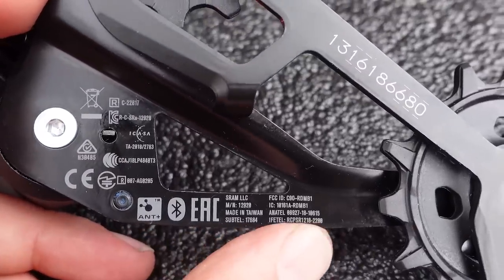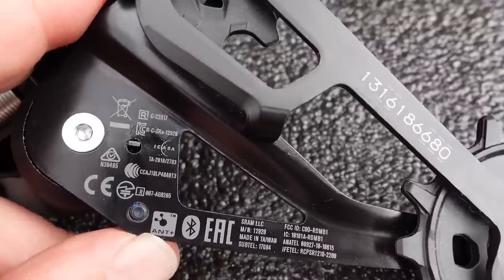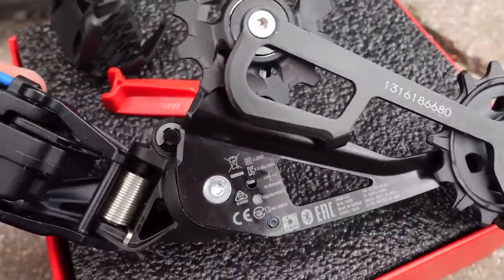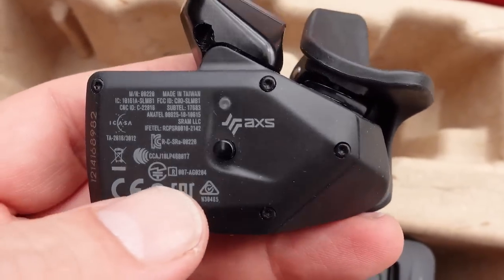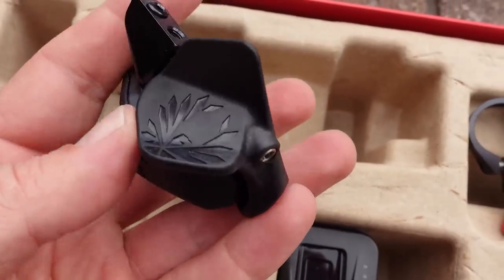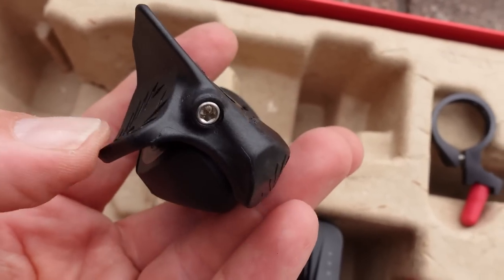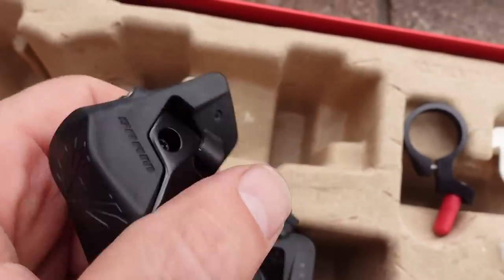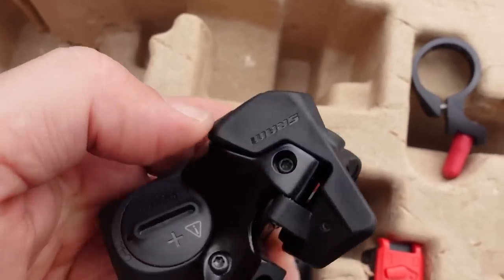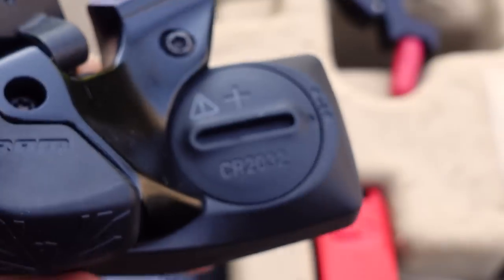Here are all the certifications. Interestingly, you're going to see both ANT+ and Bluetooth logos, meaning the controller is able to communicate using both protocols. All those certifications are again at the back of the controller. You have the AXS button and an LED. These are shipped with the rocker — the actual shifter paddles. You can push on it here or here, and you can also actuate it from the back. There's no need to charge this controller because it uses a coin cell battery — the CR2032.